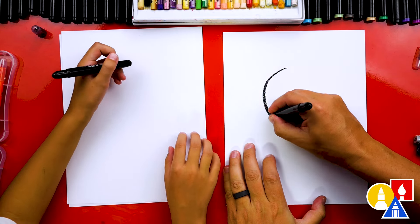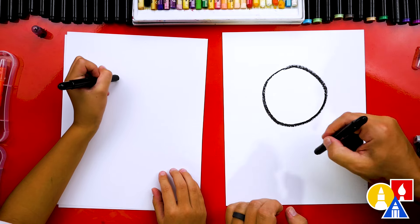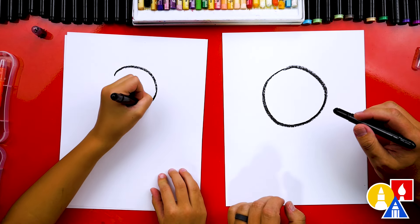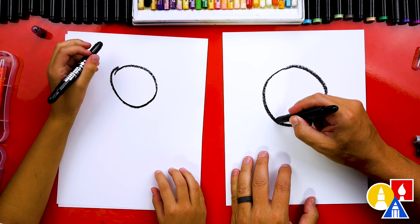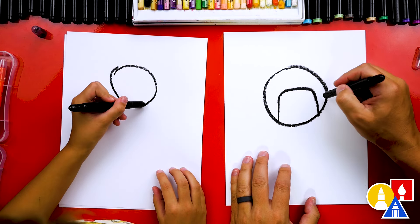Let's first draw the helmet. I'm drawing a big circle for the helmet towards the top, so that we have room for the body. Now we're going to draw the front of the helmet — we're going to draw a line that goes up, over, and down.